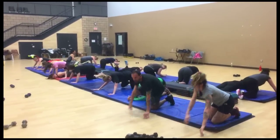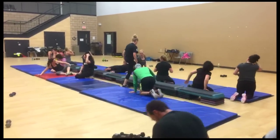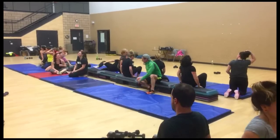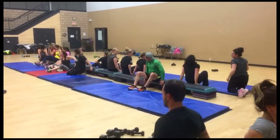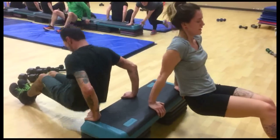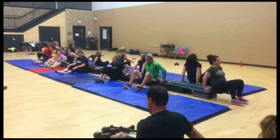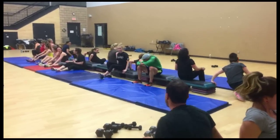Dips again, let's go on the bench — ready, three, two, let's go! Come on, chicken wing, let's go! Twenty, two, three, four, five — nice guys — six, four, three, two, one. All right, last round!